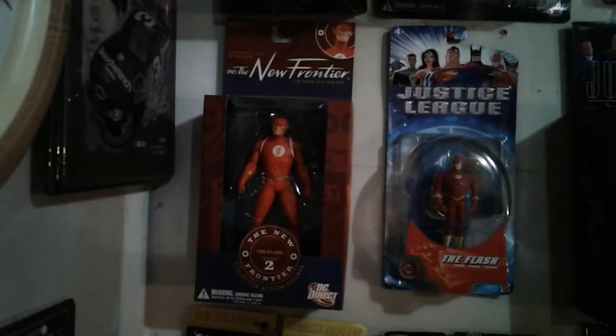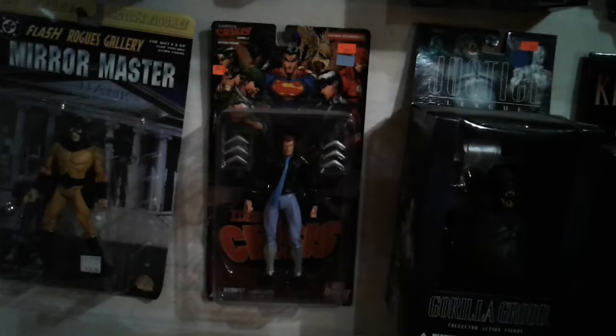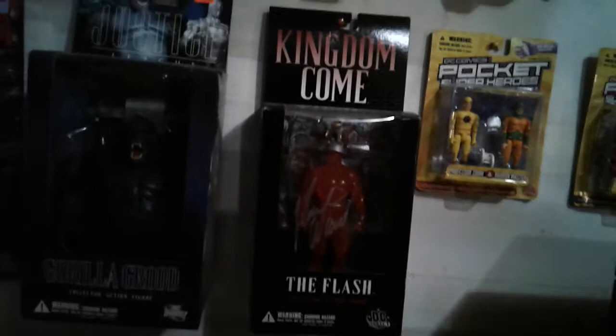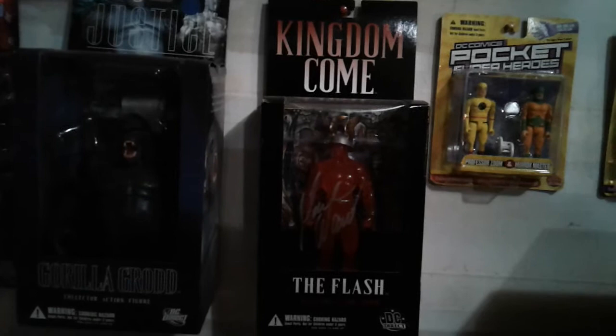Going back up here — another regular Flash, and then DC did an animated movie called The New Frontier, and that's where this action figure is from. Mirror Master — I want to say that was from O'Leary's as well. Captain Boomerang — I want to say that was his son, not Digger Harkness. Of course there's Gorilla Grodd again. This Kingdom Come Flash is what the Flash would look like in the future — I believe it's Wally. I got that signed by Mark Waid, a good friend of mine who worked for DC at the time. I want to say he works for Image Comics now. The reason the Flash looks transparent is because he moves so fast you can't see him.